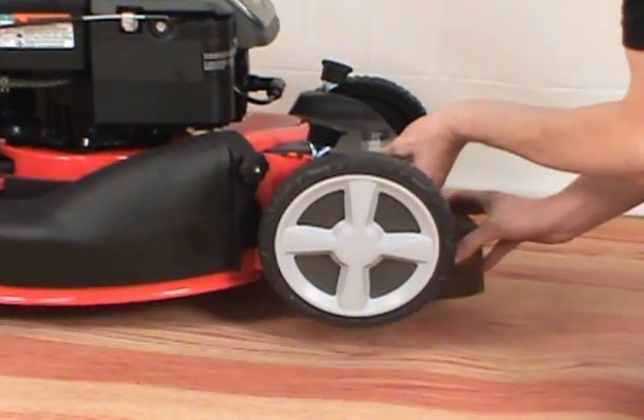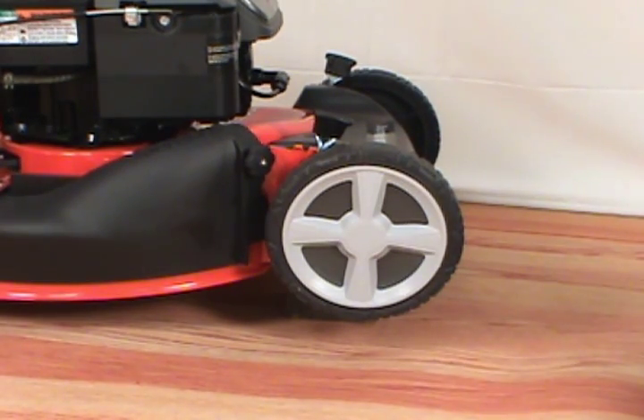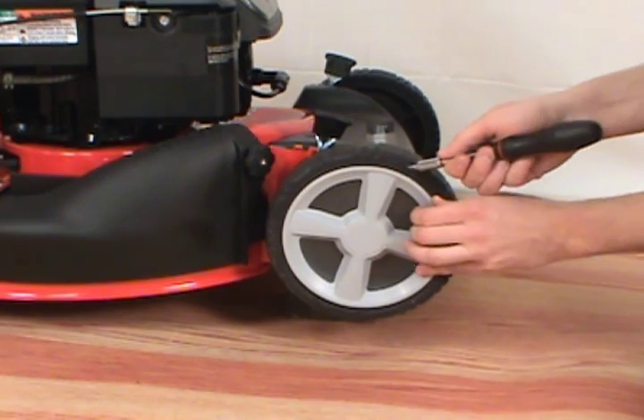First, raise the mower and support the deck with a block of wood. Next, you will have to remove the hubcap. You can use a flat head screwdriver to remove the hubcap.